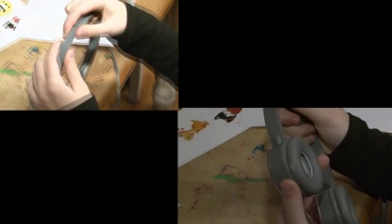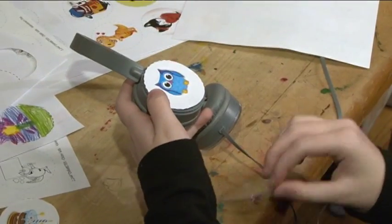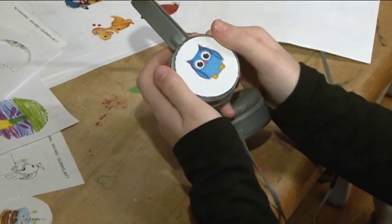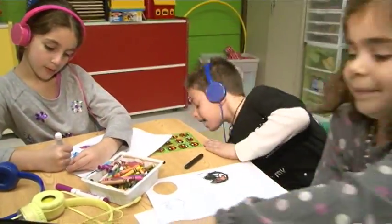The headphones come in a variety of fun colors, have adjustable headbands and swivel ear cups. Each Express Yourself headphone is pre-packaged with removable Express Yourself clear plastic ear cup cards to protect and hold your designs in place.